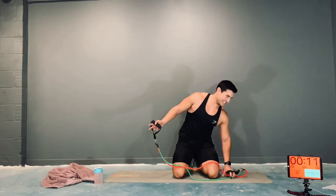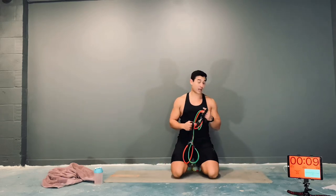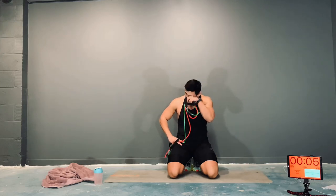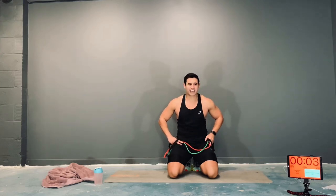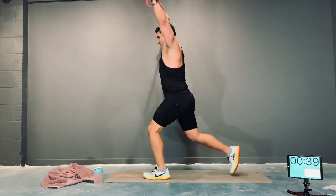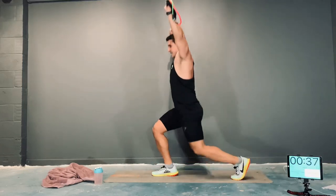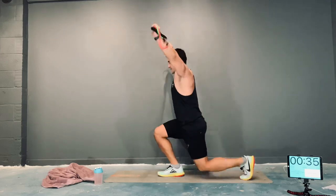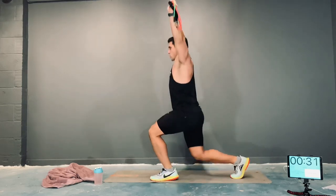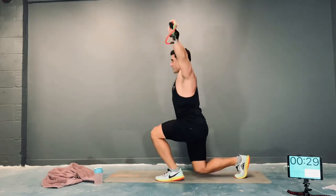Last one — overhead split lunges, last exercise guys. Then straight into the superset finisher. Here we go — down, everything you've got guys, leave nothing behind — everything big.